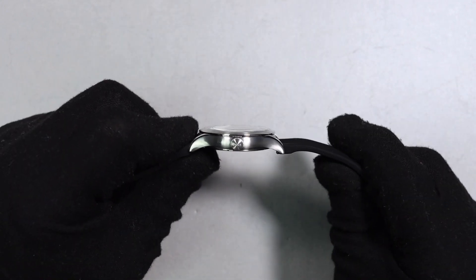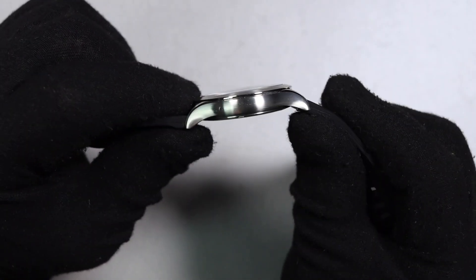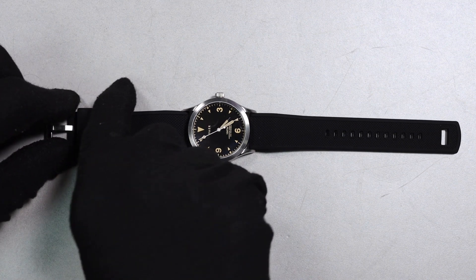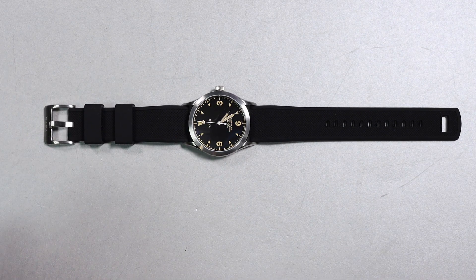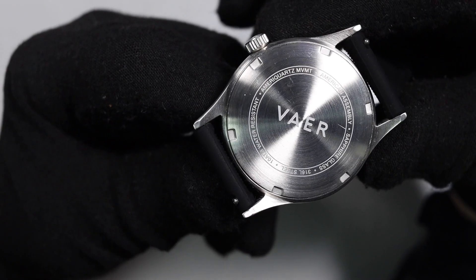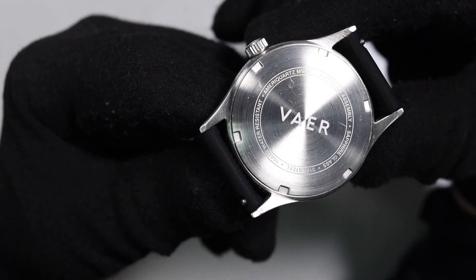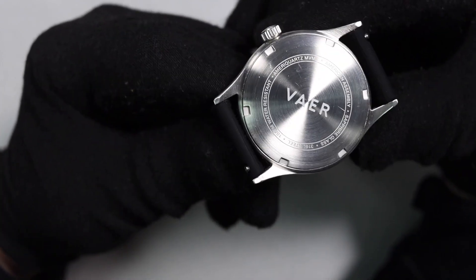The slightly domed crystal is going to be a sapphire crystal. The entire case material is going to be 316L stainless steel, and the main strap that comes on this watch is a black silicon strap. You do have two floating keepers and the second keeper locks onto the strap so it doesn't come undone. The buckle is brushed stainless steel signed with the Vaer logo. This uses a made in the USA movement and everything else is assembled in the USA — not made in the USA, but assembled in the USA.